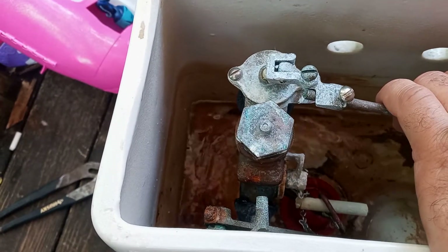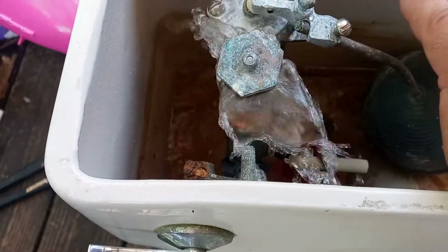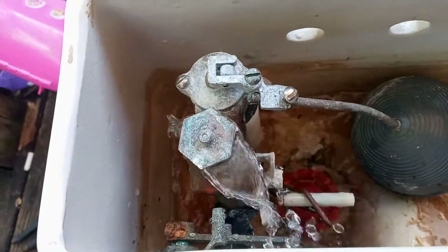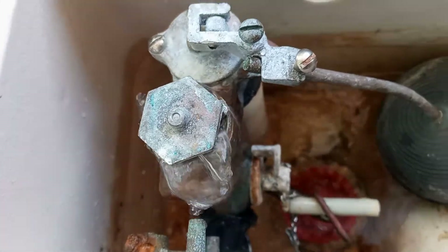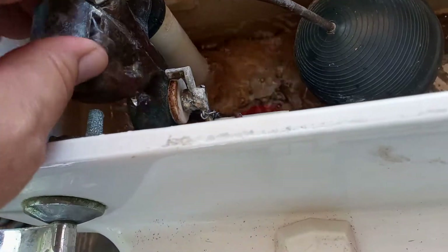Wow, shuts it right off. That leaks — that's not supposed to do that. That's the anti-siphon. Yeah, so that's probably stuck or just bad. That's not supposed to do that.